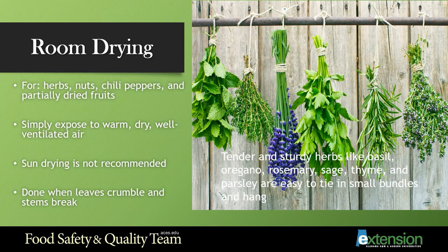Now let's take a look at how you can dry foods in a room. The room method is best suited for herbs, nuts, chili peppers, and partially dried fruit. I can remember growing up when we would harvest our peppers — some would get eaten right then and others were tied with string and hung in the kitchen. It made for a yummy splash of color and decor.